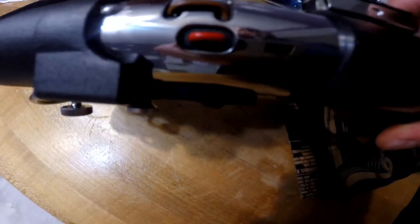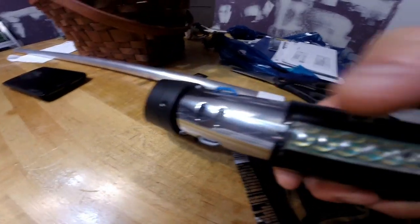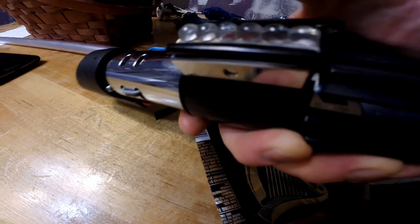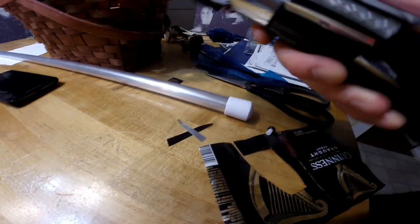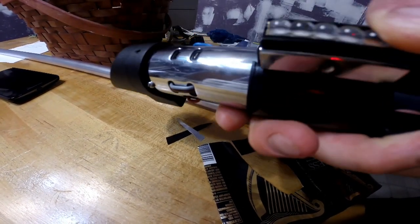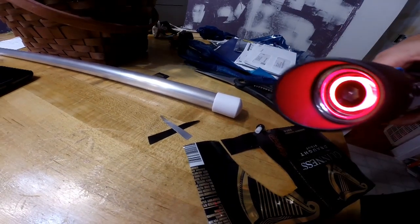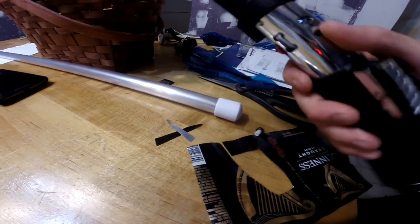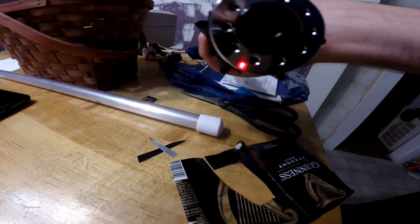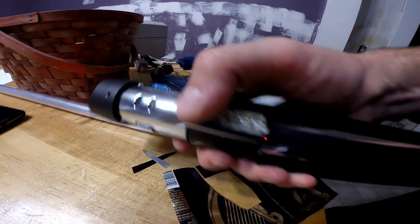The ESV wires — I got the ESV wires on. It's awesome.